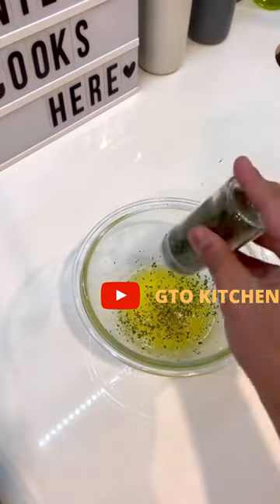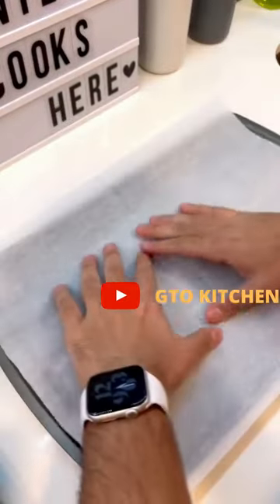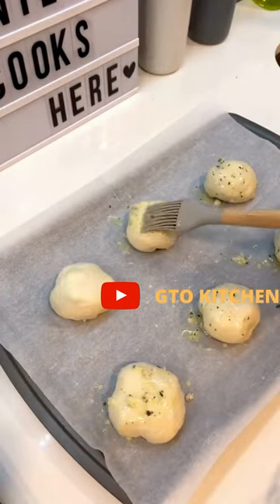Heat up some butter, add diced garlic, parsley, and salt. Space everything out on your baking sheet and top with the garlic butter.